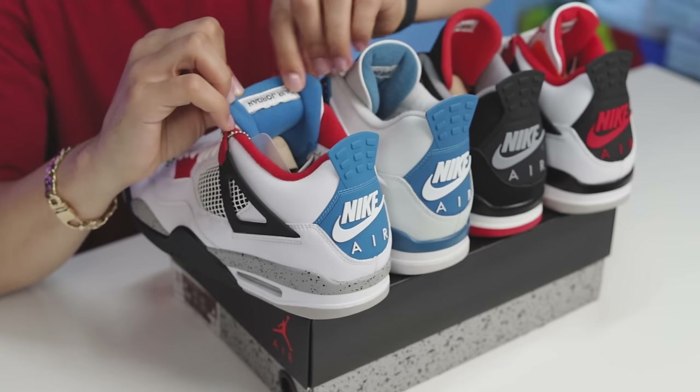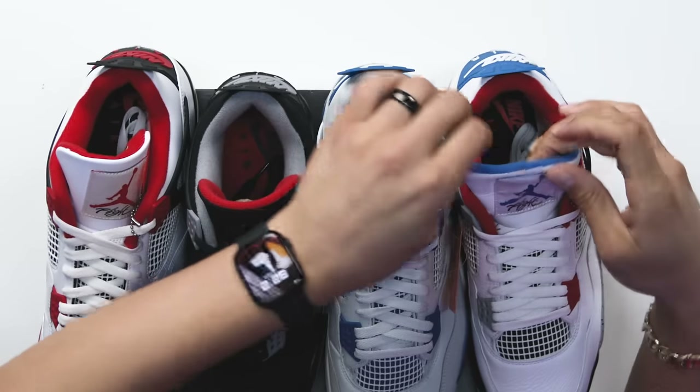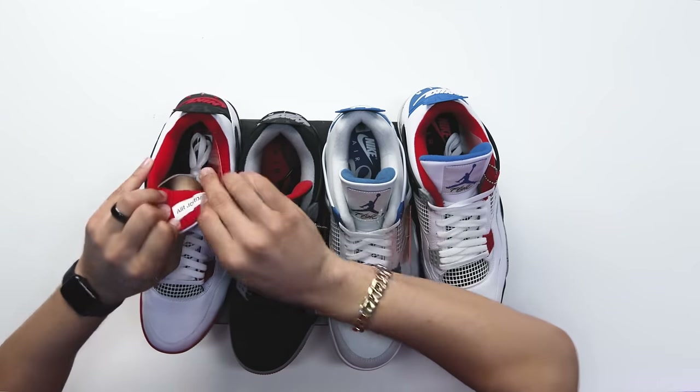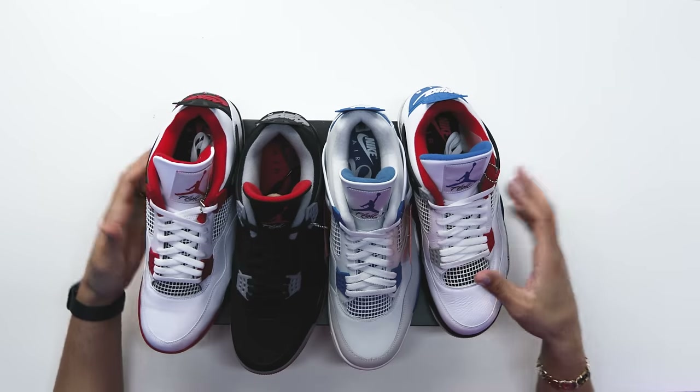When it comes to the square patch behind the tongue that says 'Air Jordan,' you have a white patch with black text. If you look at the Military Blue 4 you're gonna have that same patch, the Black Cement the same patch, and the Fire Red the same patch — so really the White Cement 4 is the only outlier when it comes to that white patch with the different text.